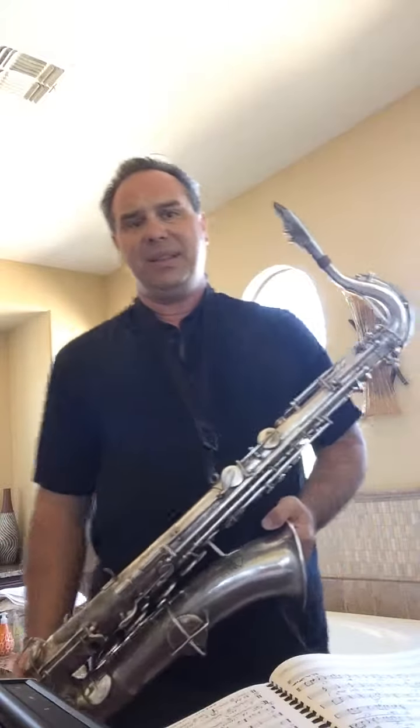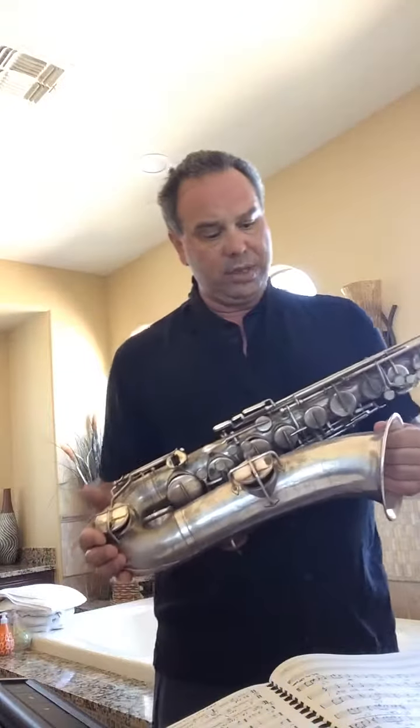It's a little difficult getting used to the ergonomics — the funky ergonomics — after playing a Mark VI 66444 Selmer for most of my adult life.